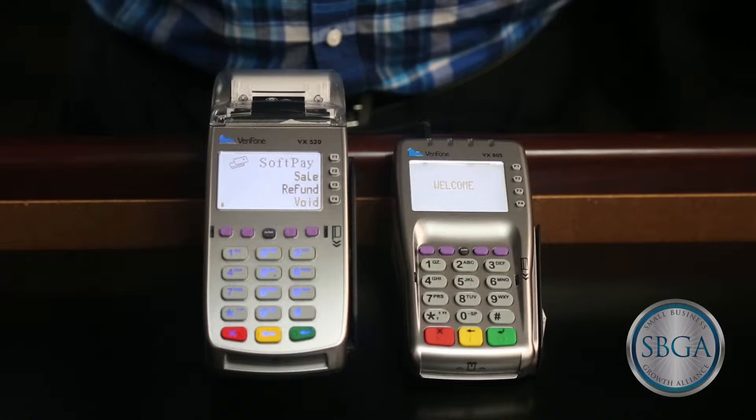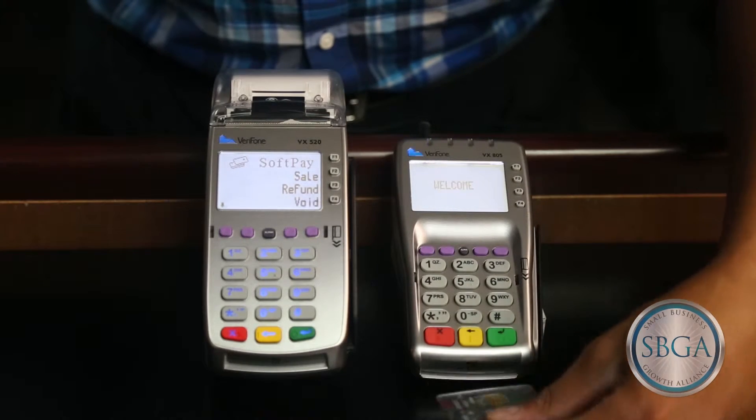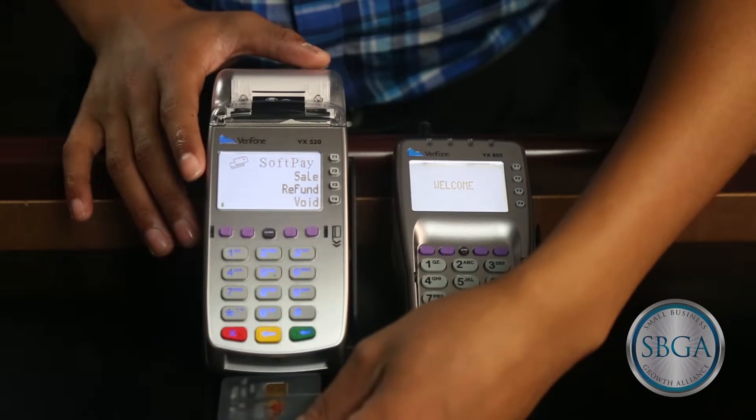Both of these slots can be used to process EMV card transactions. You can either have the customer insert their own card into the pen pad, or you can take the card and insert it into the terminal.